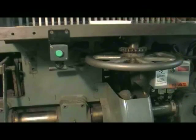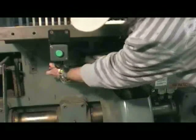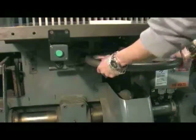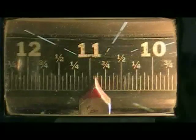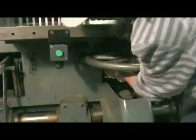Using the bed depth adjusting wheel, set the bed to the size of the cut you want to make. The wheel locks and unlocks — to the left is unlocked, to the right is locked. Unlock the wheel, set it to the measurement that you need, then turn it to the right to lock it.